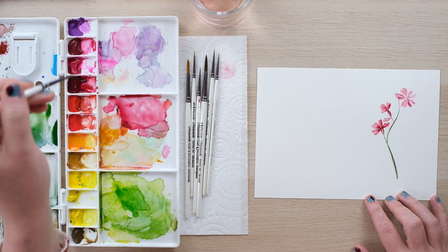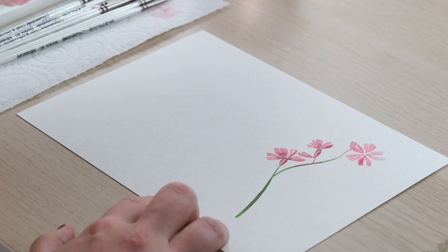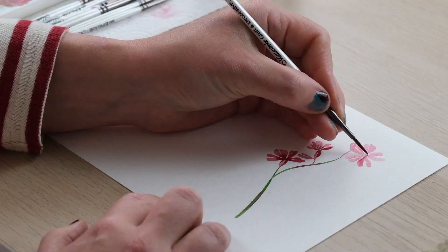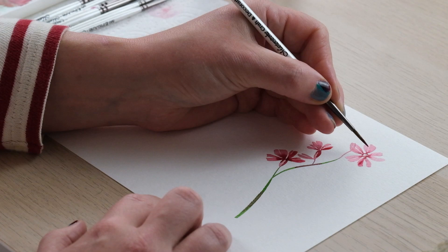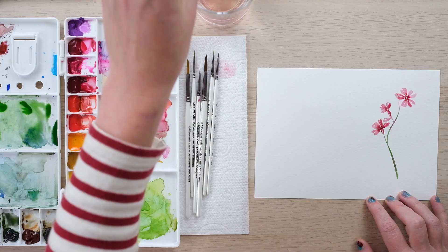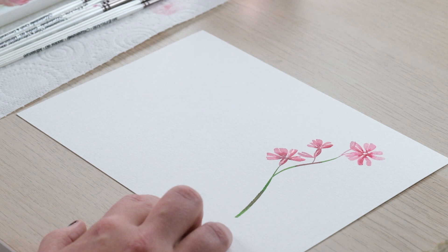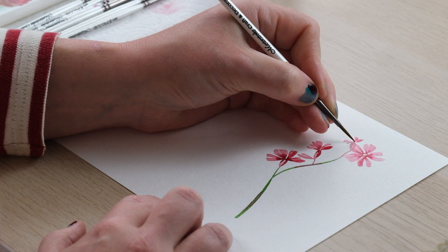Then with a bit of permanent rose — not so much the crimson this time — I'm just going to use the brush to do some dashes around that central circle, and in turn it's going to sort of blend out to the edge which is quite nice, down the petal. And then we'll just do a little of that there. This one is just starting to open, really nice.